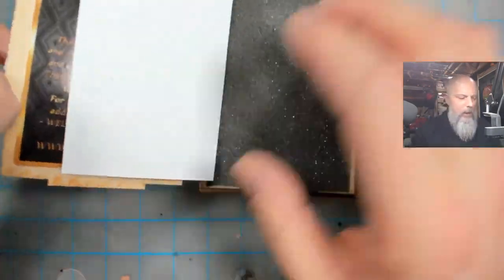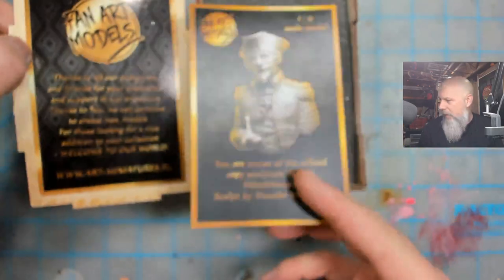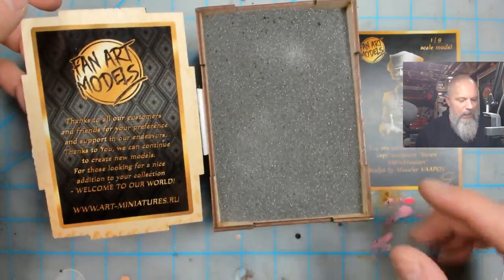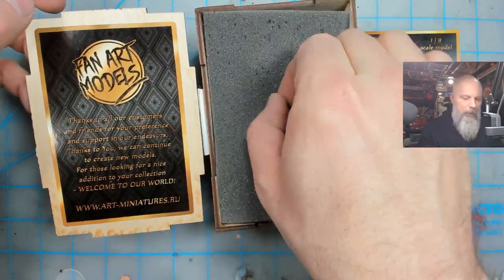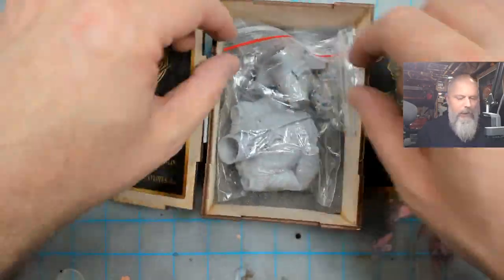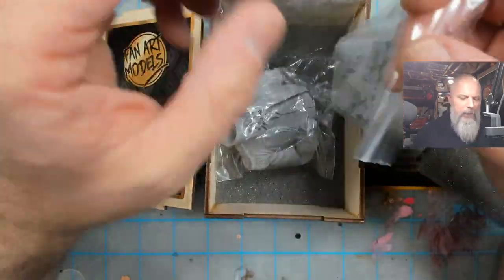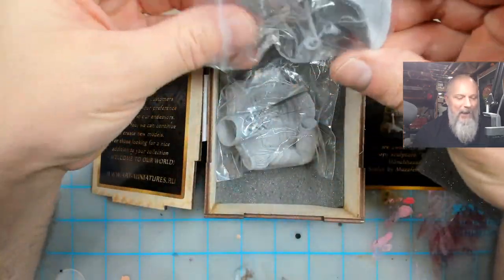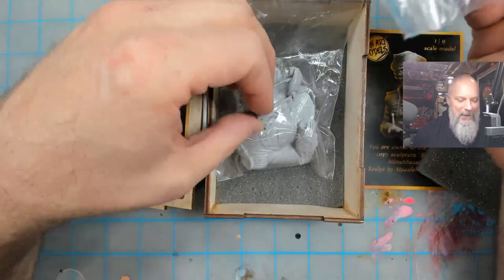When you open it up you get a little card, and then some foam. Pull it out and you get your kit — I think it's four parts. Let's start with this: the face is amazing. I can't even believe it. Let's get to that first.